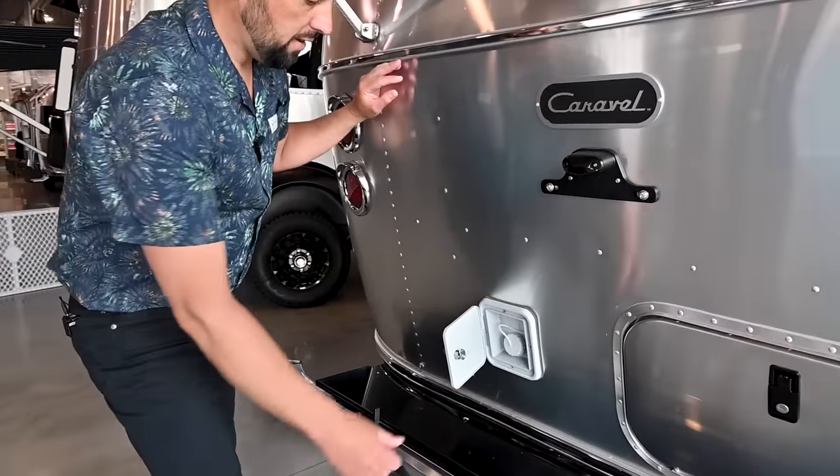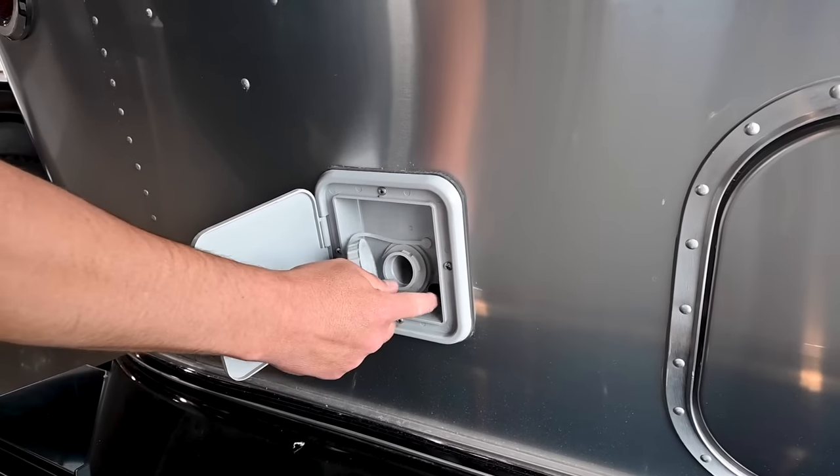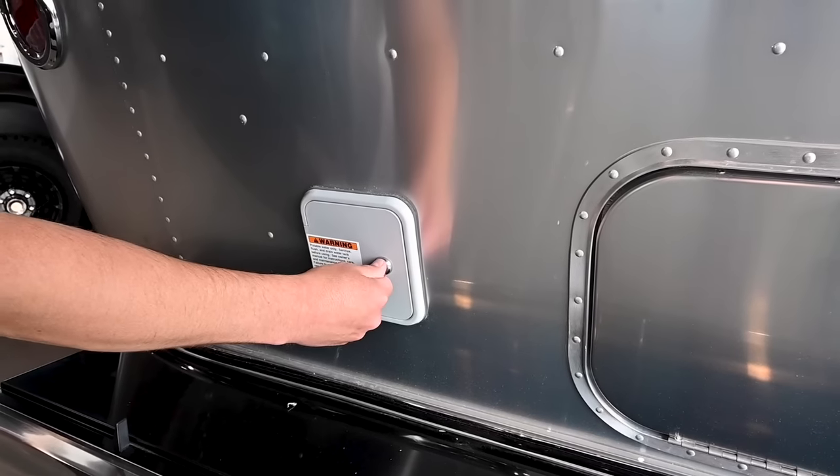There's a 23-gallon freshwater tank. To fill it, take the cap off and stick the hose in — there's a relief valve that lets air out of the tank. Underneath the trailer is a low-point drain, and this is also lockable.